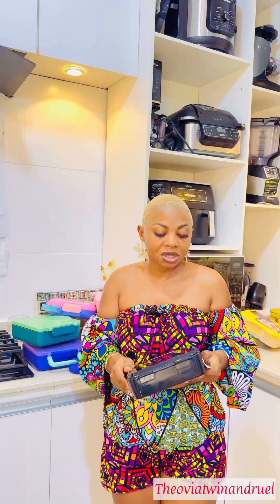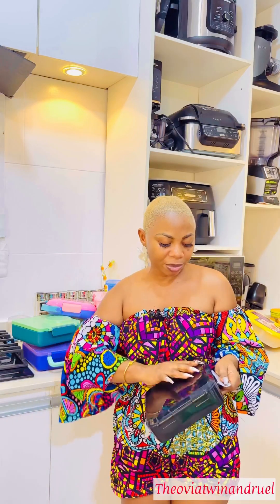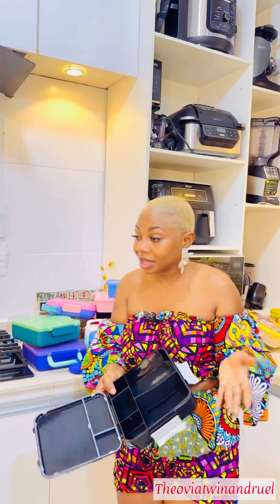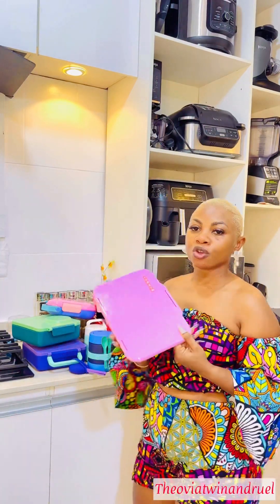Then for this one, this is a Monty Cool — the MBC Little Lunch Box. This is for snacks. I always tell people this is for snacks, it's not for food. You can use it for sandwiches, pancakes, waffles and the rest of that.